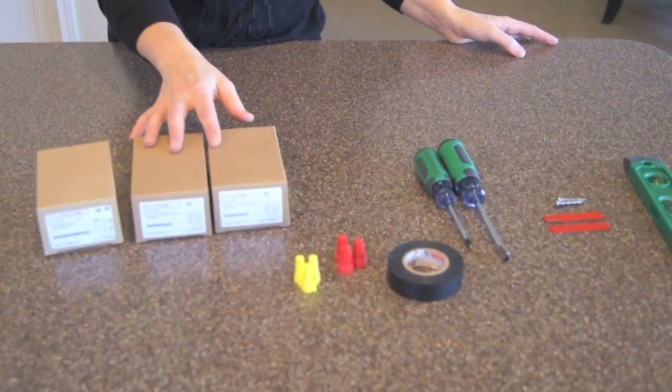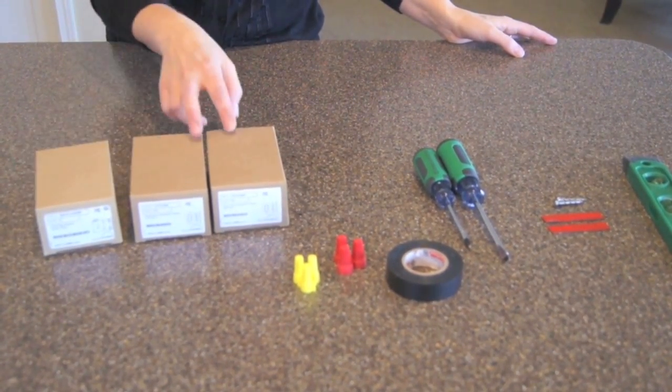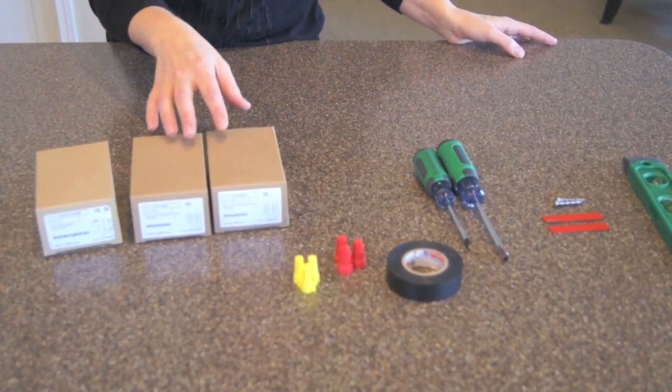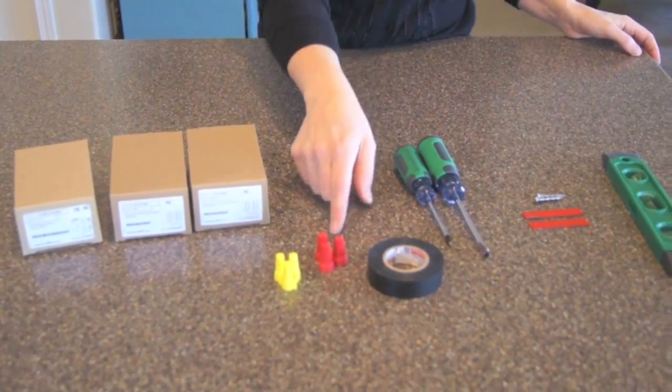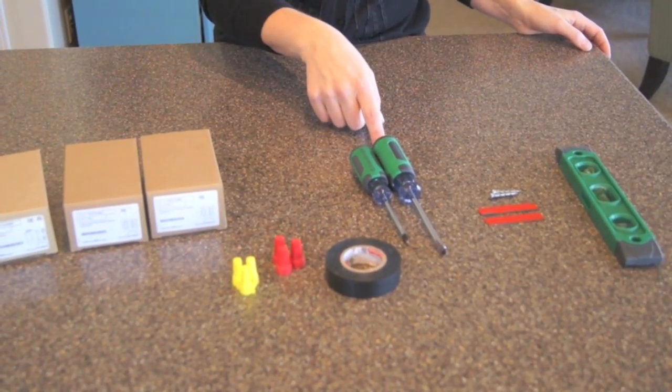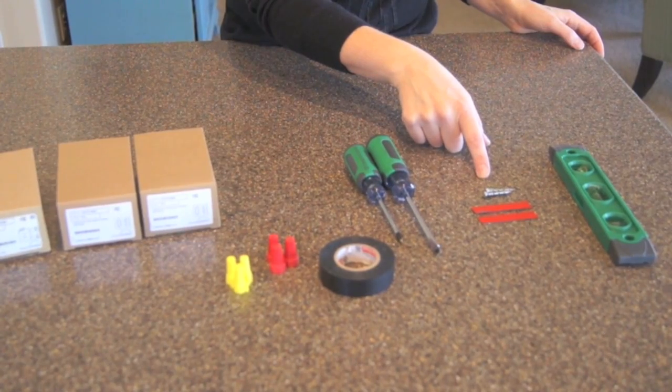Before you begin, you'll want to assemble the parts that you'll be needing: the Illumra 3-Way Switch Kit, which comes with one relay receiver and two switches. These are pre-taught and ready to use right out of the box. You'll also need wire nuts, electrical tape, Phillips and flathead screwdrivers, and either double-sided tape or screws for installing your second switch.